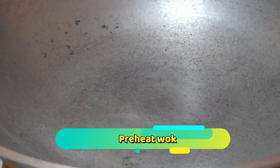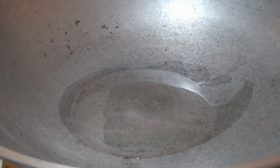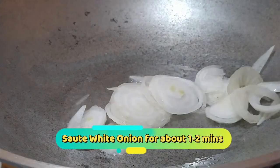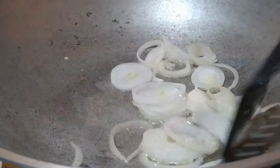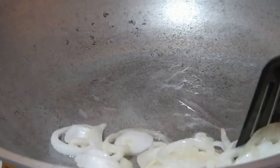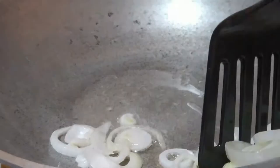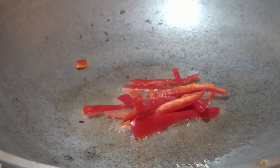Nagpainit na ako ng kawali. Pag mainit na yung kawali, pwede na tayong maglagay ng oil — ang gamit ko, canola oil. Pag mainit na yung mantika, pwede na natin lagay yung white onion at igisa lang po natin ng 1–2 minutes. Pag malambot na yung sibuyas, pwede na po nating tanggalin. Sunod, igisa natin yung red bell pepper for 1–2 minutes.